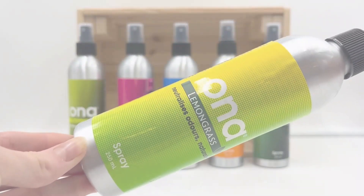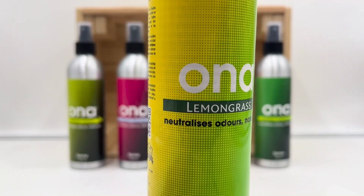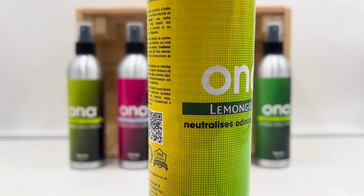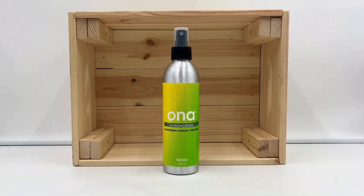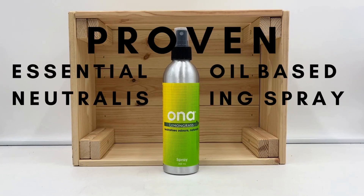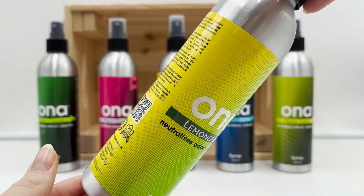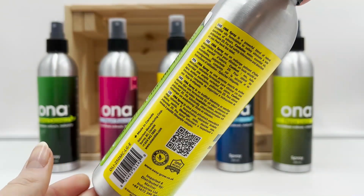Introducing Ona Spray, a non-aerosol natural odour neutraliser spray which can be used to eliminate foul smells both safely and permanently. This 250ml product is a scientifically proven essential oil-based neutralising spray infused with refreshing aromatic scents. It has an industrial strength yet is safe to use around your family and your pets.